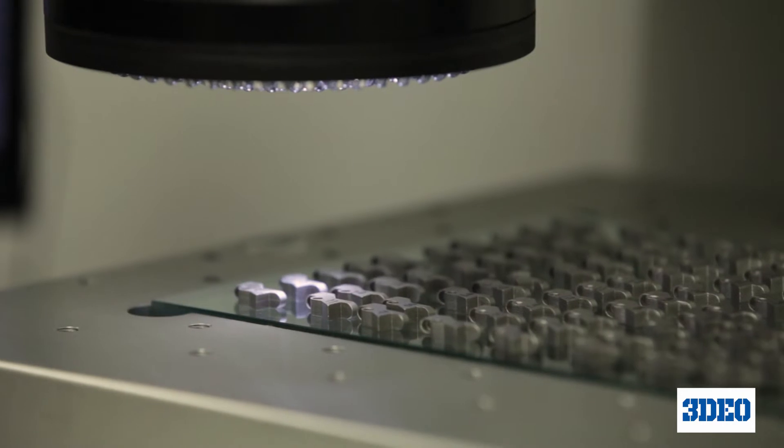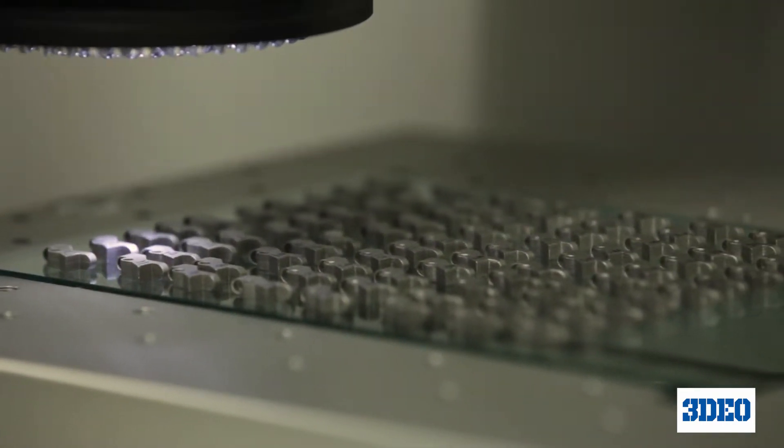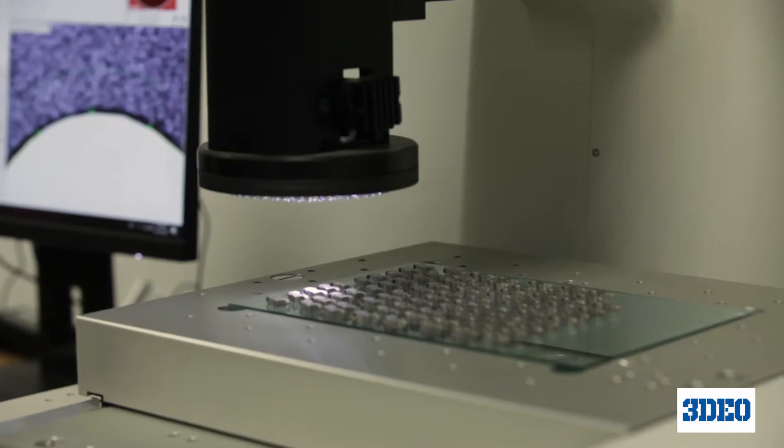With 3D printing you're able to remove many of the headaches associated with tooling — setup costs, minimum order quantities, having to wait for the tooling to show up, and when it shows up sometimes it's not ready and needs to be reworked. All of those headaches are going to go away when you can incorporate metal 3D printing into your supply chain.